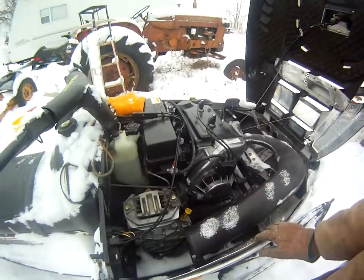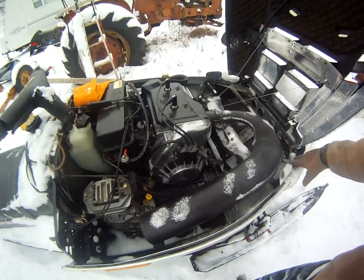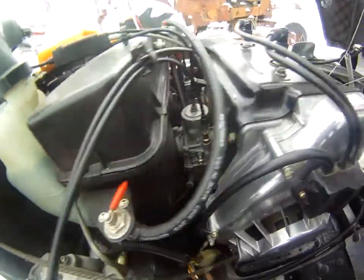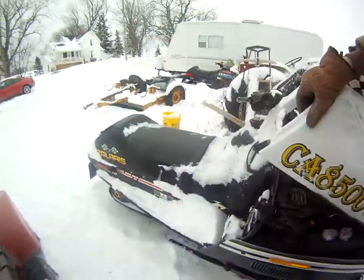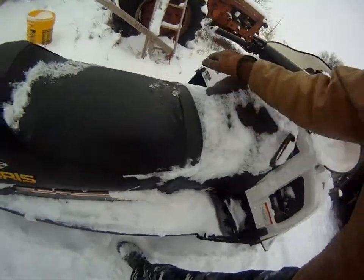It's pretty well taken care of from the guy we bought it from. I haven't driven it or heard it run yet because we just got it a few days ago. It needs the carbs cleaned. Looks like that one has clamps too, but yeah, that's the 440 — nothing special, but looks like a good sled.